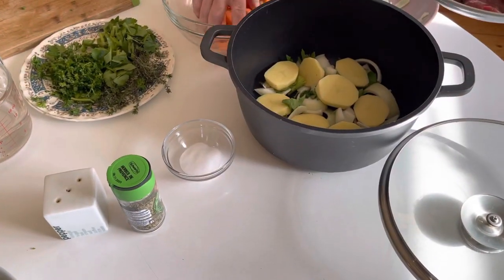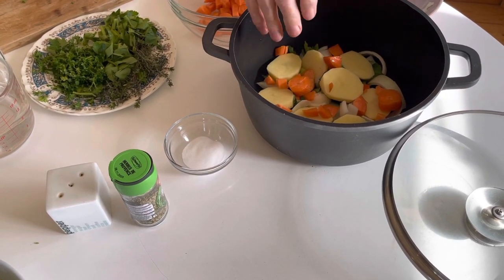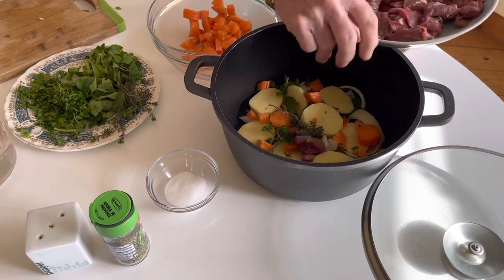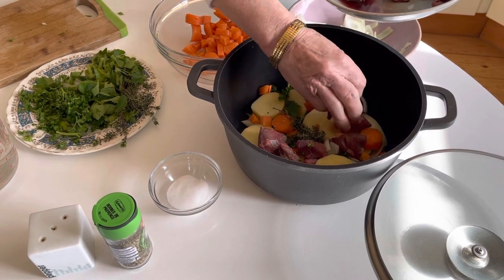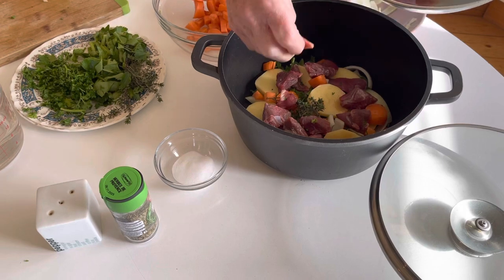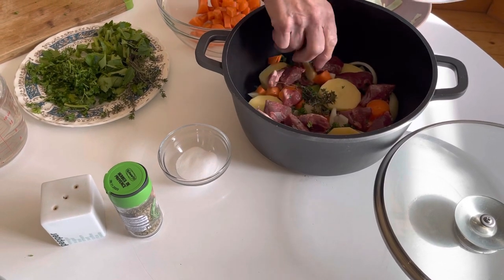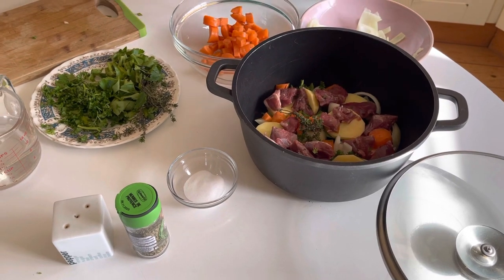Then we have the meat on top of that, on top of the vegetables — the carrots first, a few carrots. Then a little bit of parsley and a little bit of thyme in there as well. Now we start putting the meat in — just half the meat goes in here. For children I like to dice the meat small because they love it nice and small, and you can dice the vegetables as well if you wish.